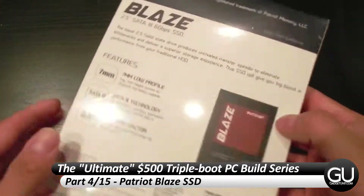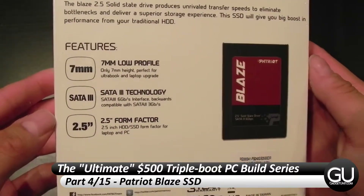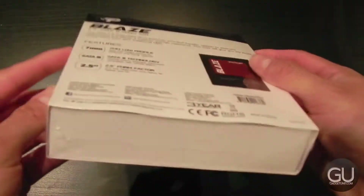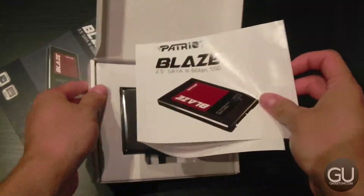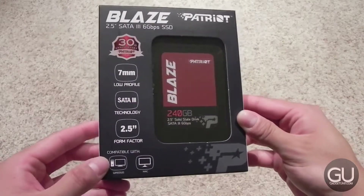In this video, I'll be taking a look at the 240GB Patriot Blaze Solid State Drive. Thanks to Patriot for sending this over to me for this build. I actually received 2 units, and as you'll learn in part 10, the first unboxed unit didn't work properly with the build, so I was sent another unit, which you are seeing the unboxing of right now.